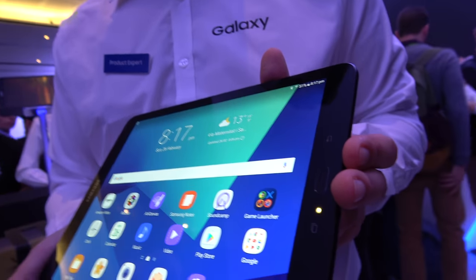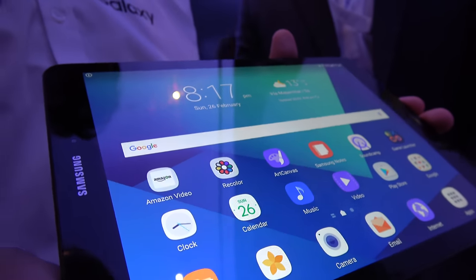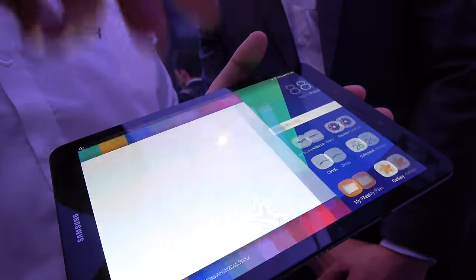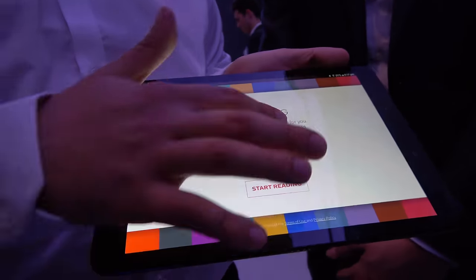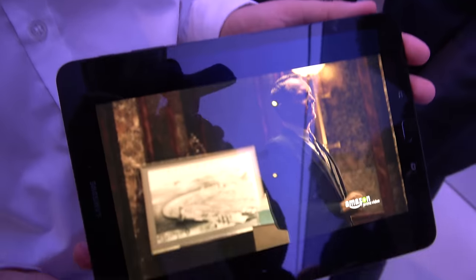What is the resolution of the display? The resolution is Super AMOLED — it's the only tablet in the market that has Super AMOLED. Like a QHD? QXGA, yeah. And also if you want to watch video, you have HDR quality video.